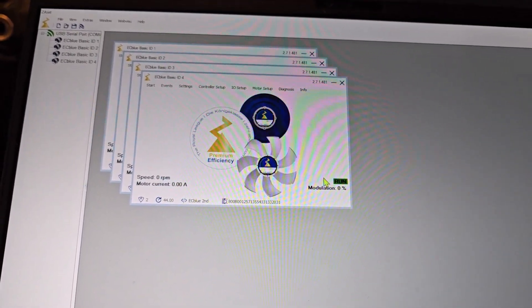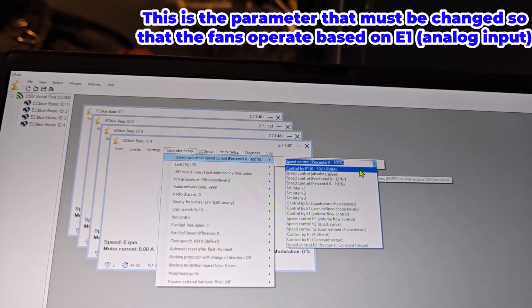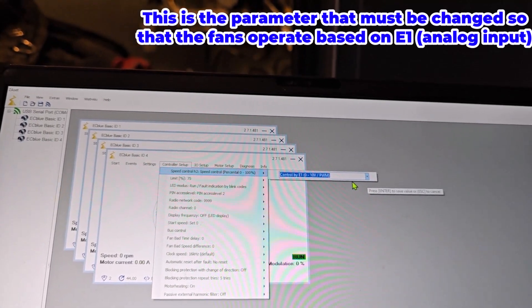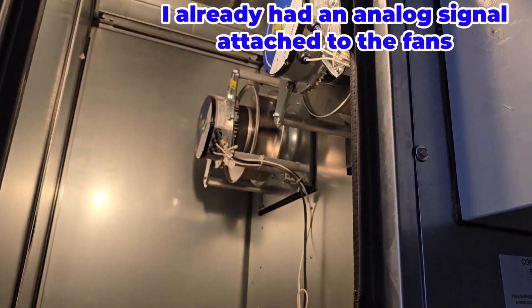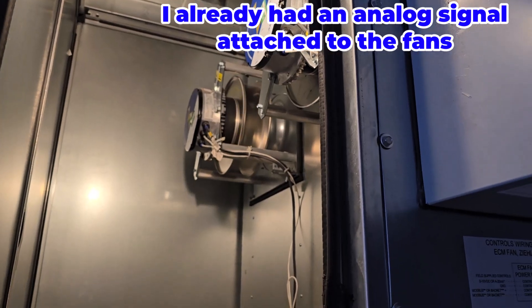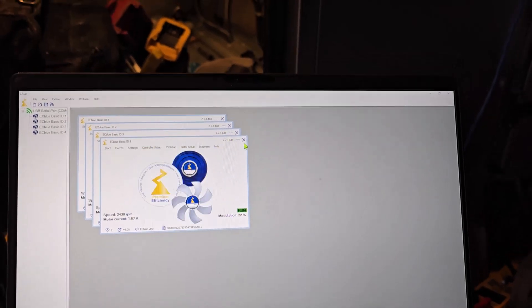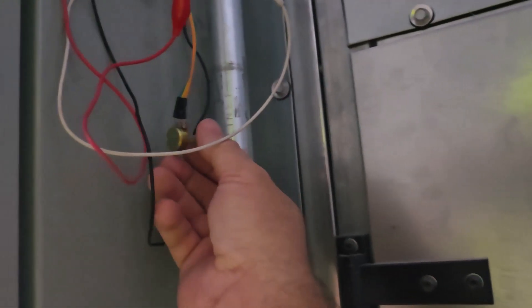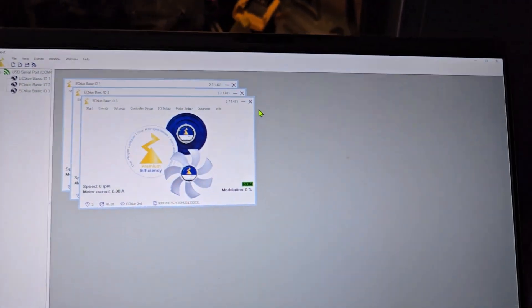It seems that the control is set up for Modbus speed control. I need zero to ten volts, and I have about five volts in there now. Address number four should run. I'll probably turn the speed down a little bit as I start adding fans — the speed is going to be like a hurricane.